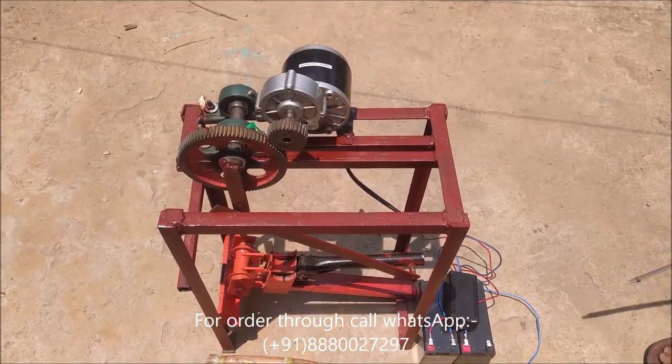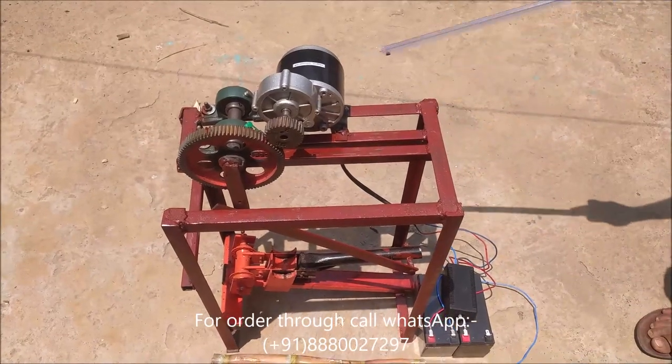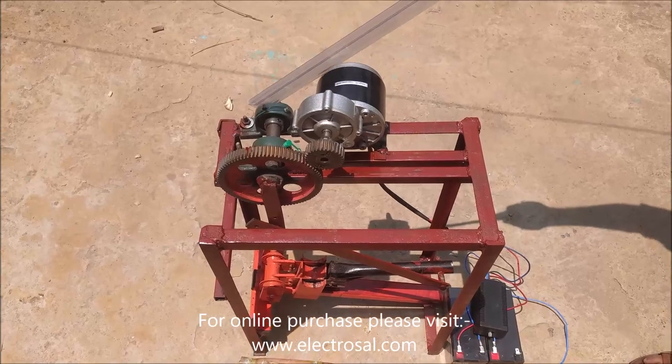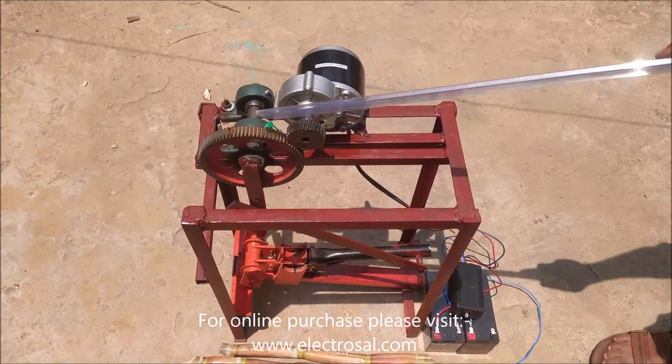Now I will explain the parts of this project. This is a frame. This is a sugarcane seed cutter. This is a motor of 350W. These are bearing blocks. We have used a gear here to reduce the speed of the motor to one third and increase its torque.